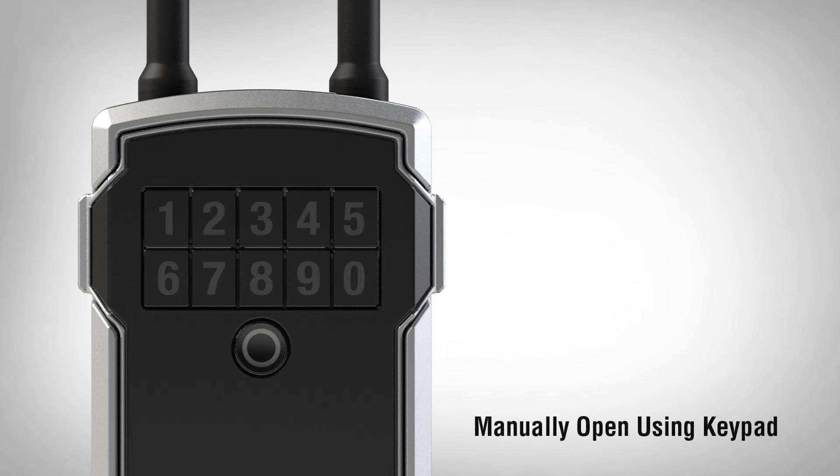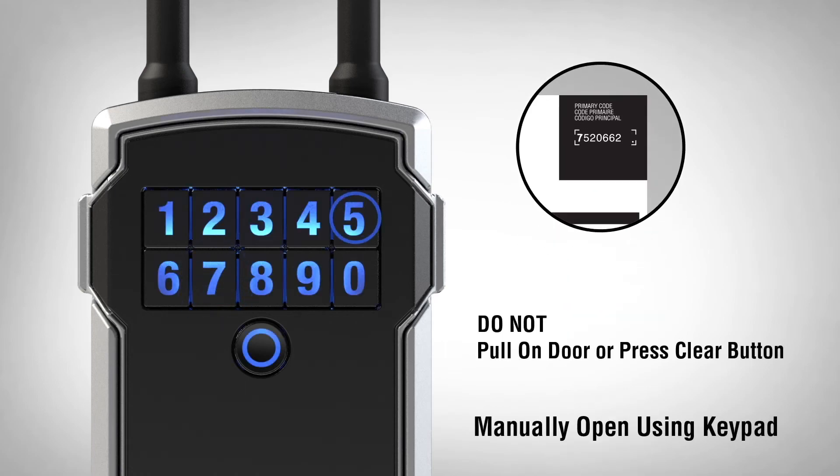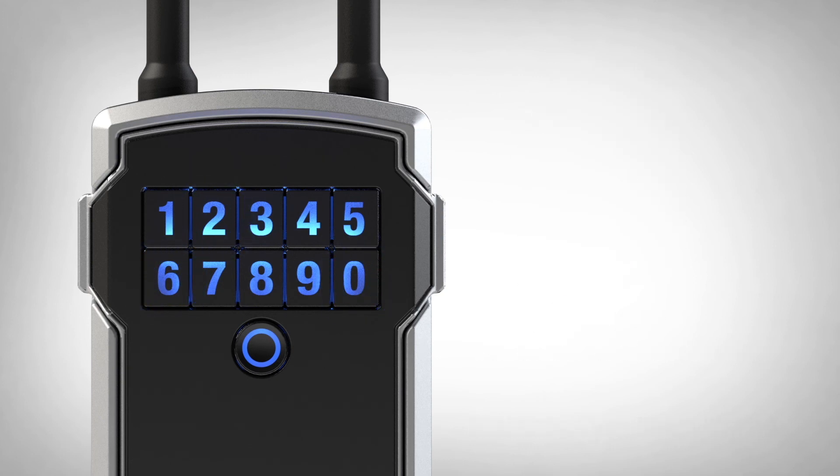To manually open your lockbox using the keypad, enter the primary code located in the upper right corner of the instruction sheet. Once the code is entered, the lockbox will light green.